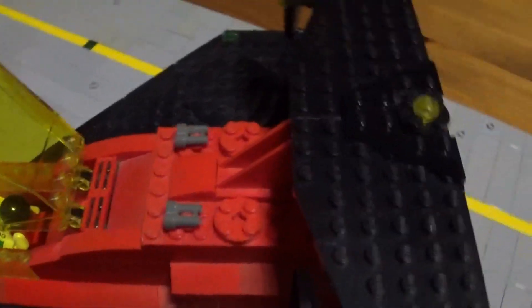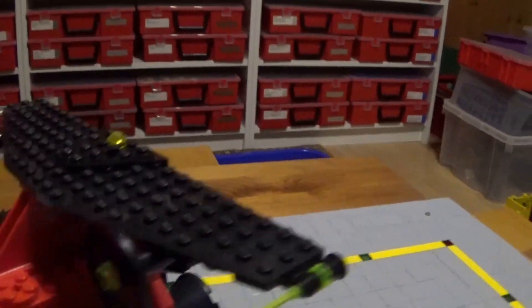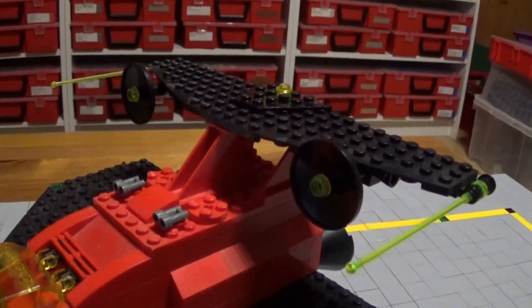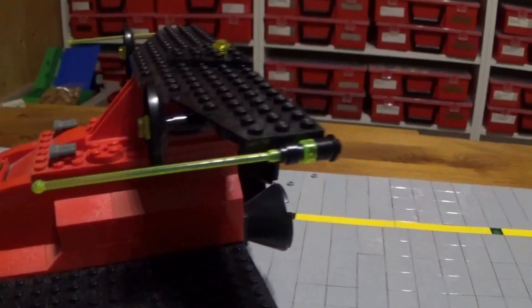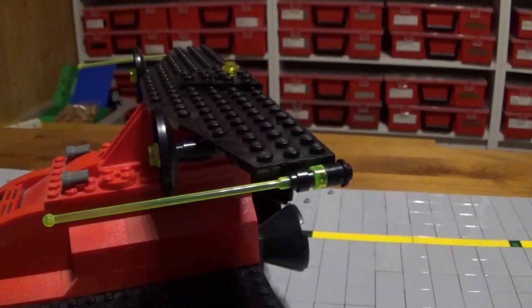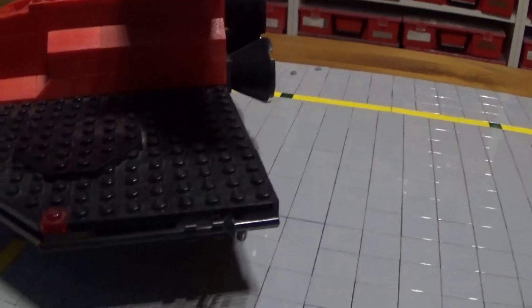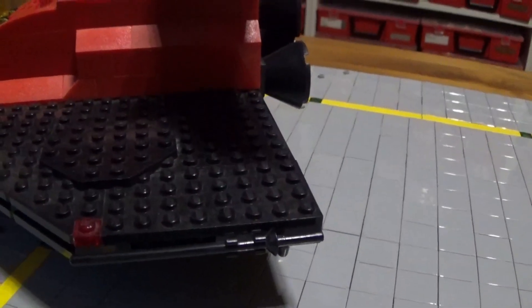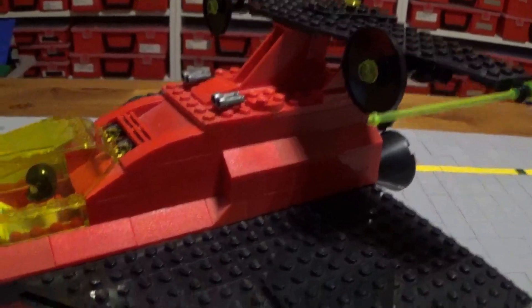Das Schiff ist ausgestattet mit Antennen und einer Radarschüssel. Ich habe auch hier Transneon-Antennen genommen — die heben sich schön vom Schwarzen ab. Hier unten sind schwarze Ritterlanzen. Das Ganze so ein bisschen aufgepeppt.